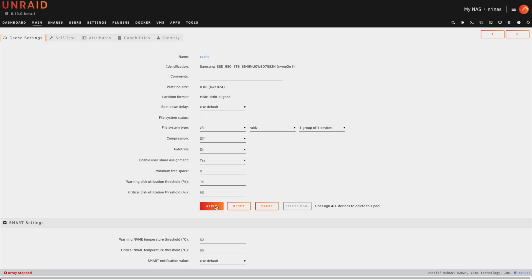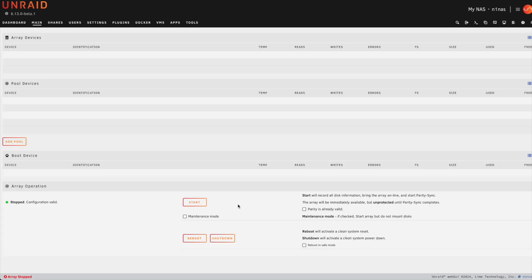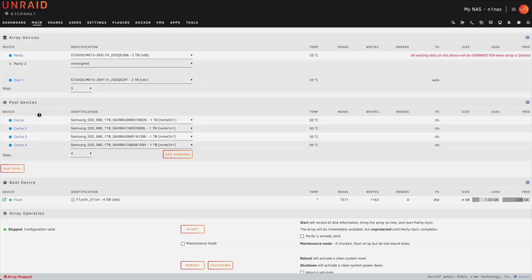For my setup I'm going to select RAID Z1 because I want to maximize performance. From here we'll go ahead and hit apply, and once that's been applied we can hit done. We've now created a ZFS cache pool for our array.